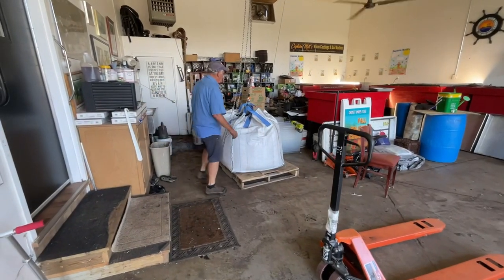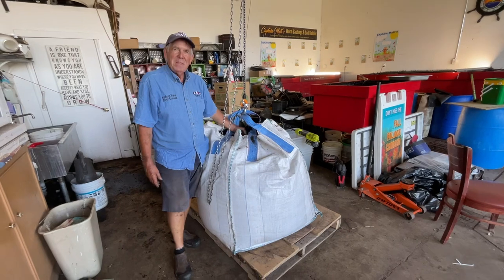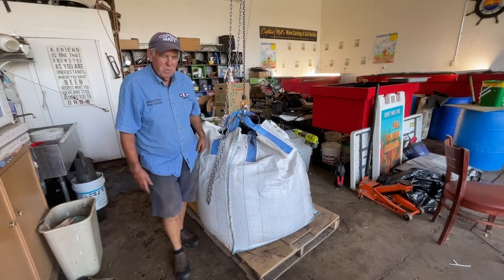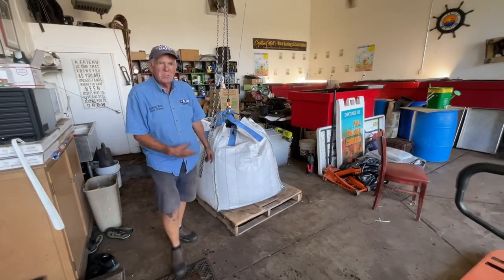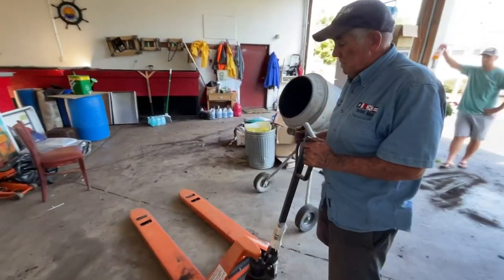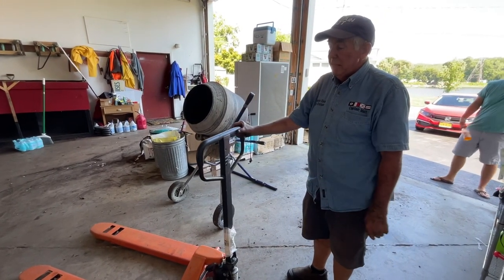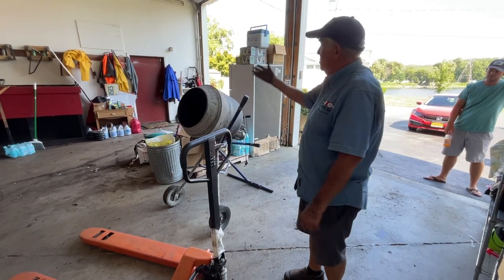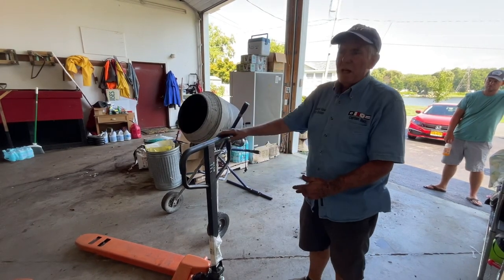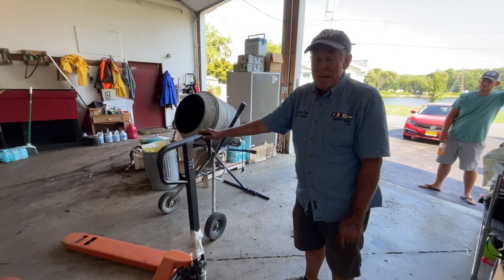We just finished this one this morning. This is a one ton bag and there's that beautiful bedding that has been sifted through the quarter inch on the Brockwood shifter. Now you say, how do we move these one ton bags around? It's really simple — we picked up a pallet jack at Harbor Freight. I simply take the pallet jack and go outside, pick it up when it's done, and bring it in. As long as you have a good solid floor, you can move these around without any problem.